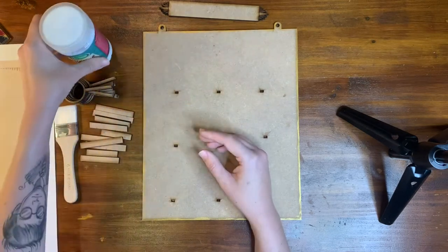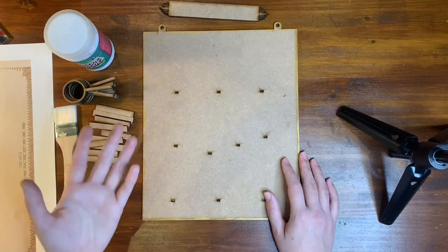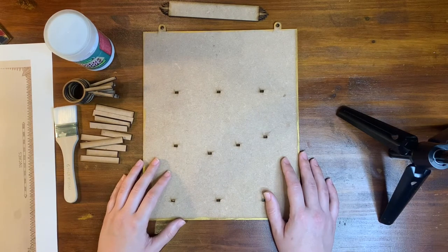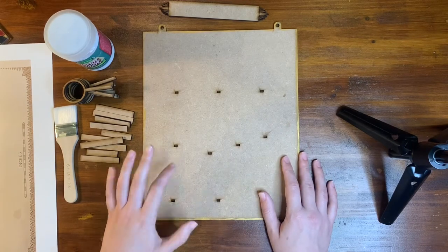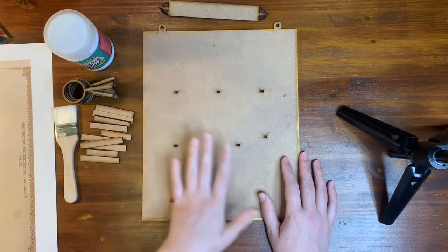All in all, this is a very quick project. And if you can do your coats every four hours, it's going to be even quicker. It's going to be a fun project. I'm really excited about this and I'm really excited to see what the eggs look like on this when it's done.